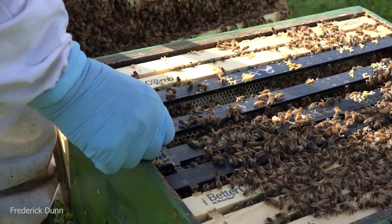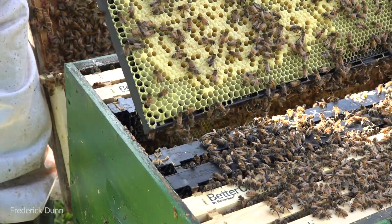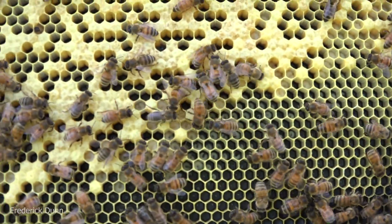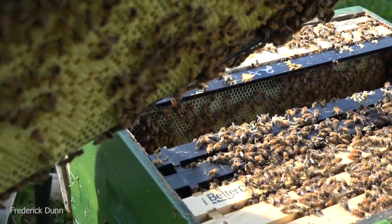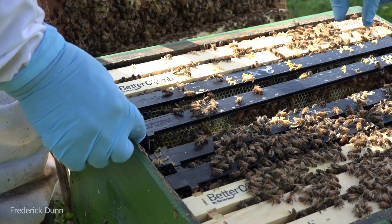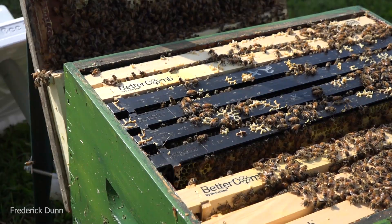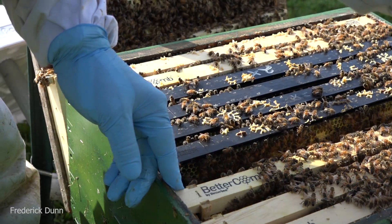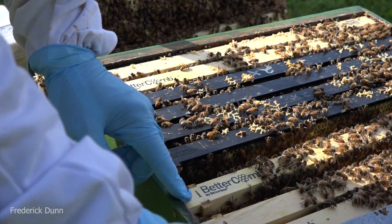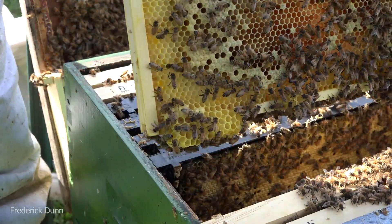I am spending too much time in this hive. If I were not making this video, I would quickly find evidence of the queen and close it up. Look at this frame - it's full of larvae. We've got capped larvae, all stages of development from eggs to fully capped. Bees don't like to be interrupted - every time we get in here we're invading them. Always slide the comb away from the adjacent frame before you pull it up so you don't roll your bees.